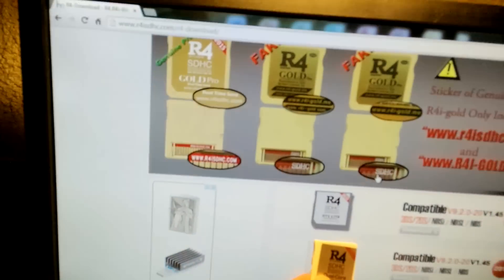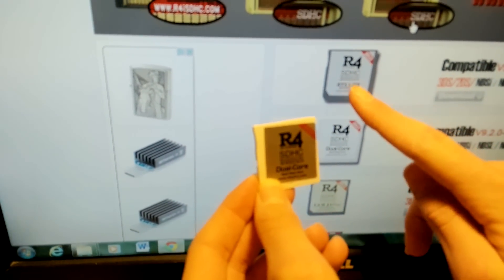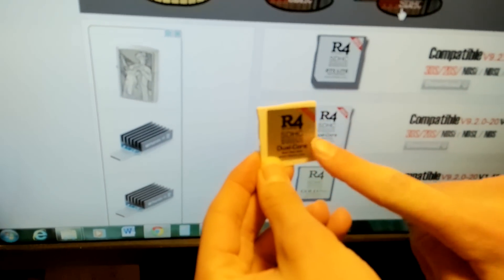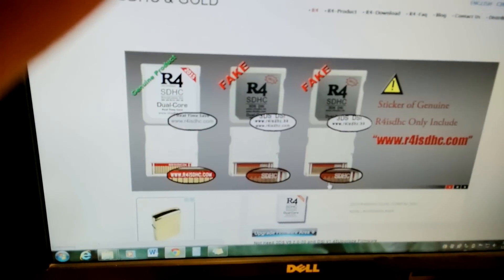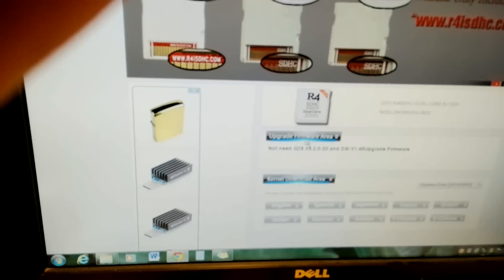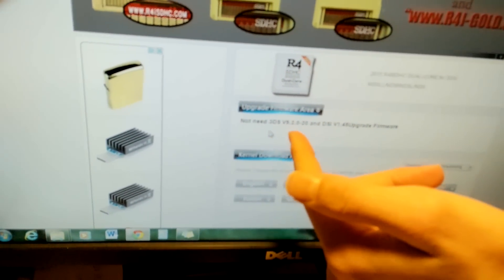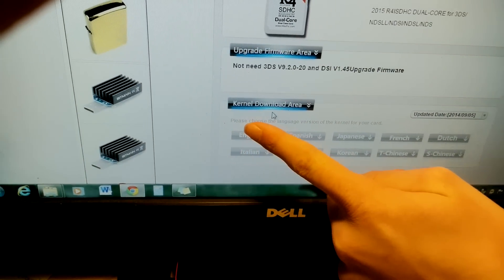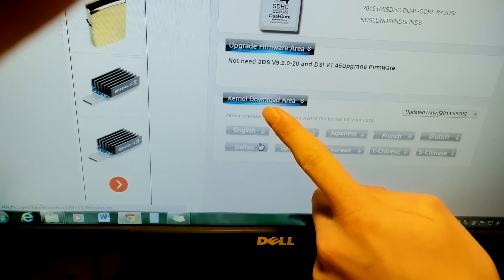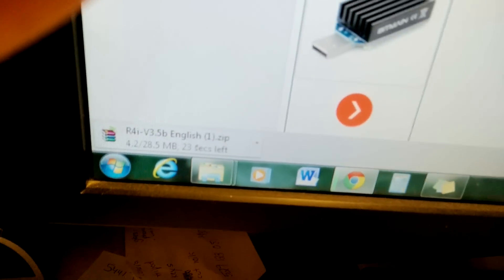This looks quite similar — dual core — this one kind of looks like what I have, but it says RTS Lite. So you're going to want to look for the same picture on the website. Just go to download and it's going to open up a new page. You're not going to want to look for the upgrade firmware area — you're going to want to look for the kernel download area. So you just want to download your newest kernel. I'm going to download it in English — just click English and it's going to start downloading.